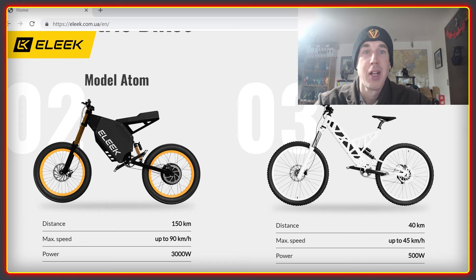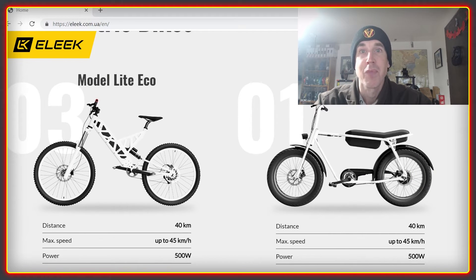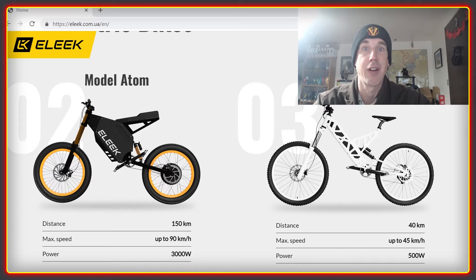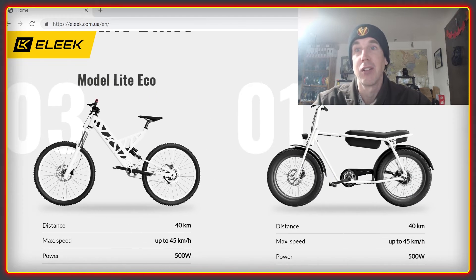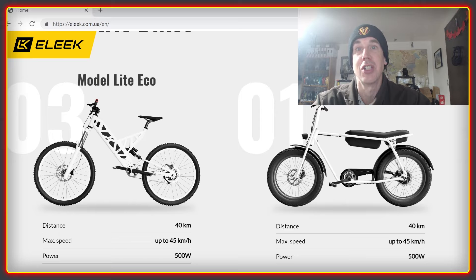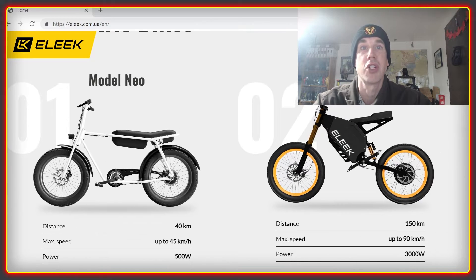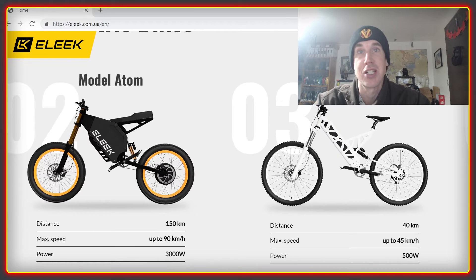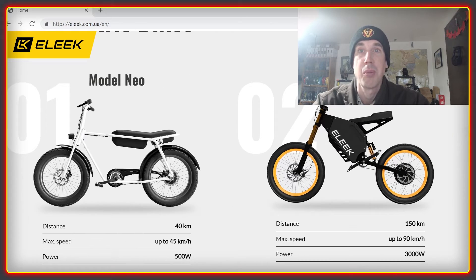For people that are not aware, Elik is a light electric vehicle company based in Ukraine. It produces high-quality bikes and frames at very reasonable prices. They're currently managing to do this in the face of a Russian invasion with near-constant electrical cuts and air raids — and it's impressive, a testament to the will and determination of the Ukrainian people.